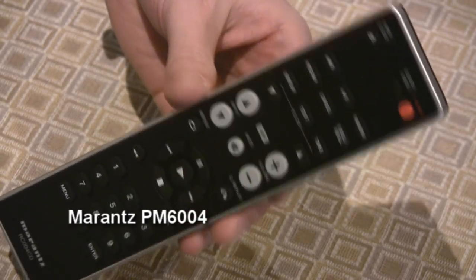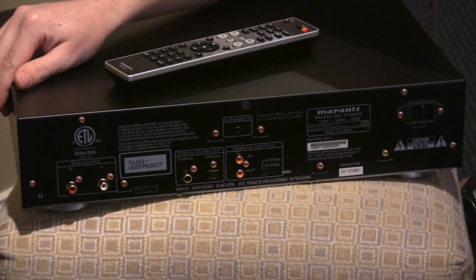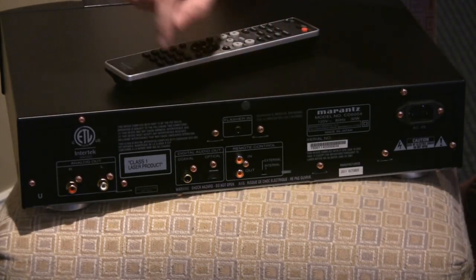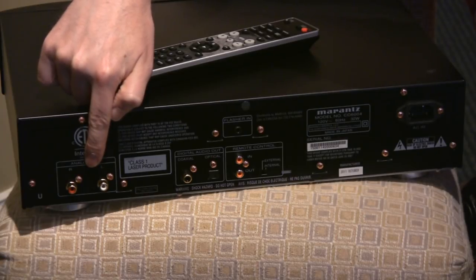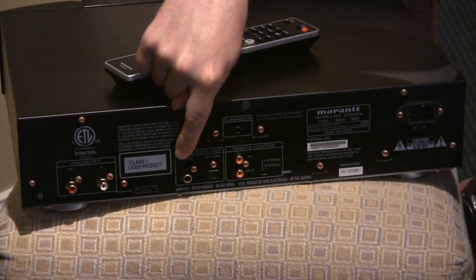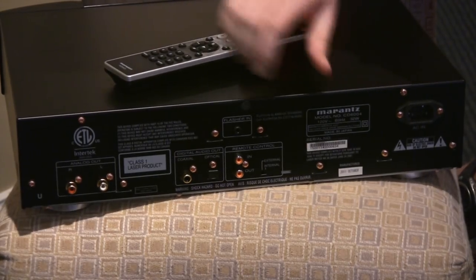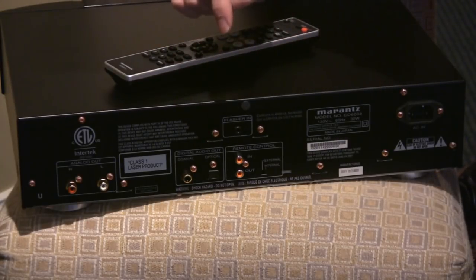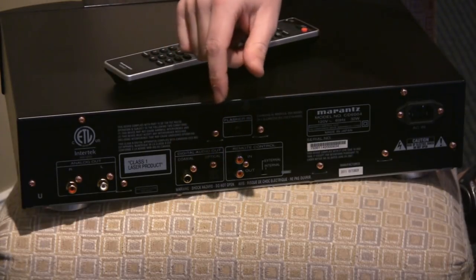You can just use one remote to control your whole system, which is a pretty nice feature. The back of the player is simple but functional. You have all gold-plated connections — RCA analog out left and right, coaxial digital output if you have an external DAC or plan to upgrade to one. There's also a good DAC built in, but if you have a better one you can certainly use this as a transport. It also has optical out, giving you the option to do both coax and optical.